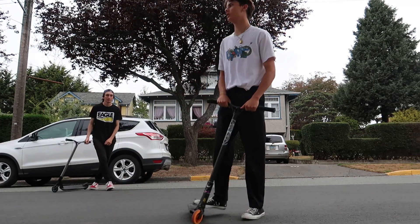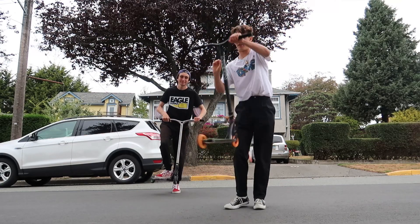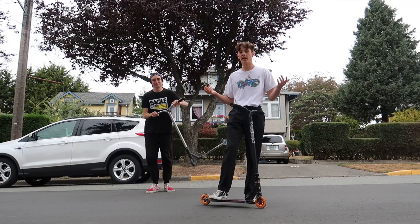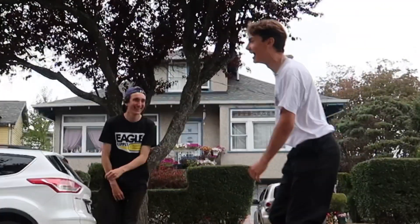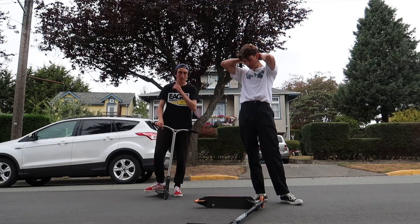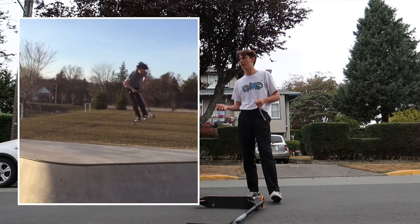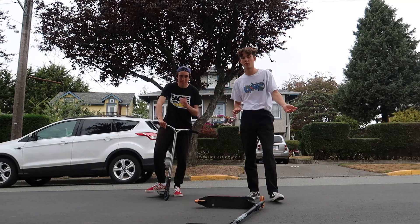Finger whip is a really good trick to know how to do because you can add a bunch of different combos — like full whip finger whip, double finger whip, there's all sorts of things you can do with it. It's a pretty prime trick and it'll open your doors up to a lot of other tricks. One thing not a lot of people know about finger whips until they can do it is that it's really hard to do while spinning — like 360 finger whips or 540 finger whips. That's a hard trick, so make sure you get finger whips really good before you add a rotation.